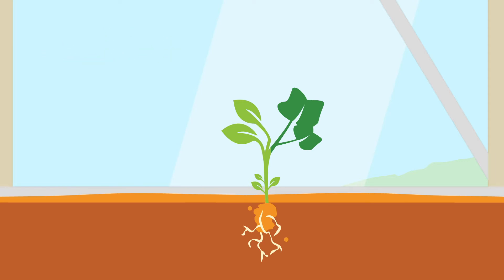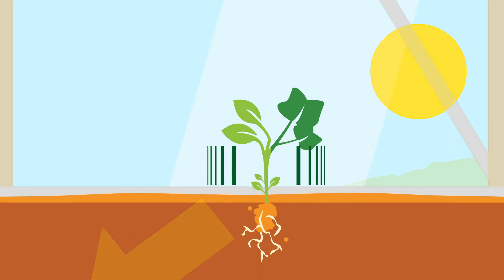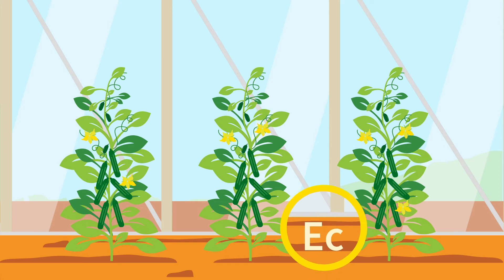1. It combats soil-borne diseases as part of integrated pest management. 2. It obtains extra plant vigor to prolong the growing season or to overcome a difficult growing season. 3. It increases yields. And 4. It deals with saline soils.